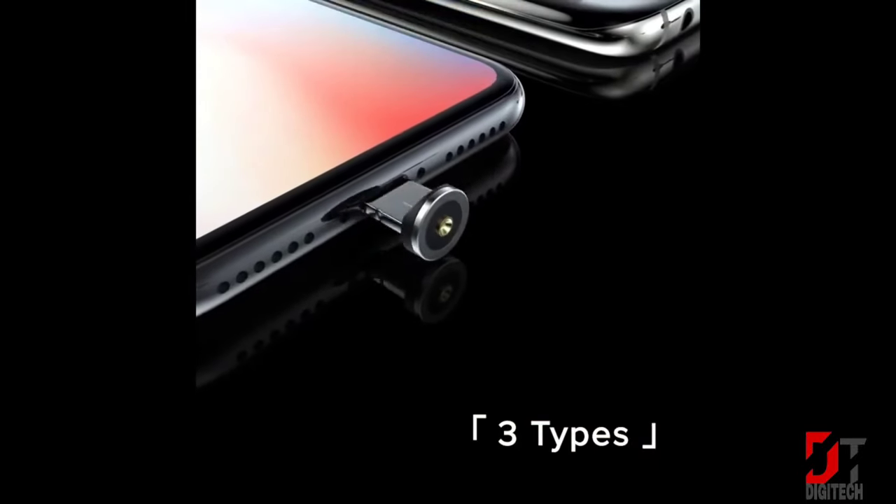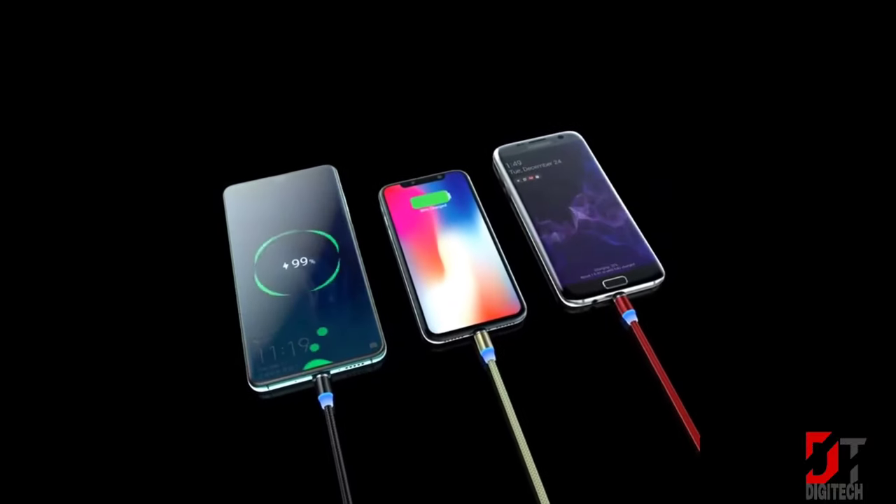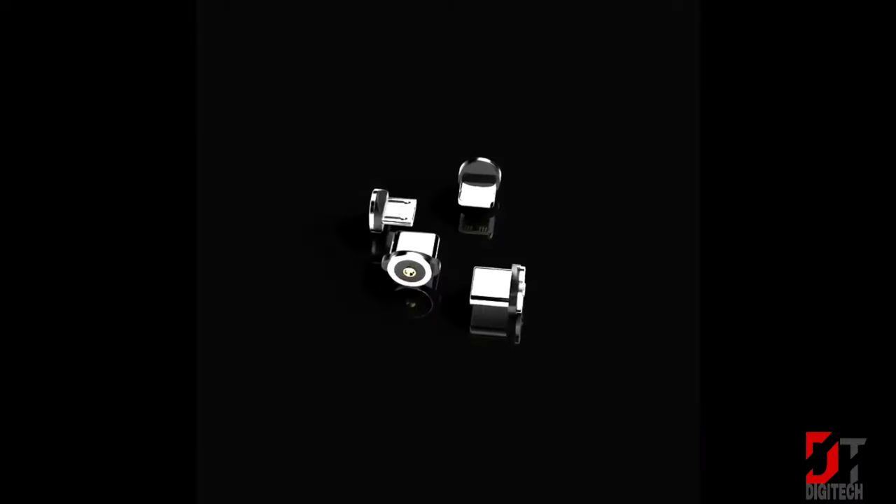Protective rubber fittings and shielded oxygen-free copper wiring make charging safer. An upgraded smart chip prevents any damage to your phone while charging.